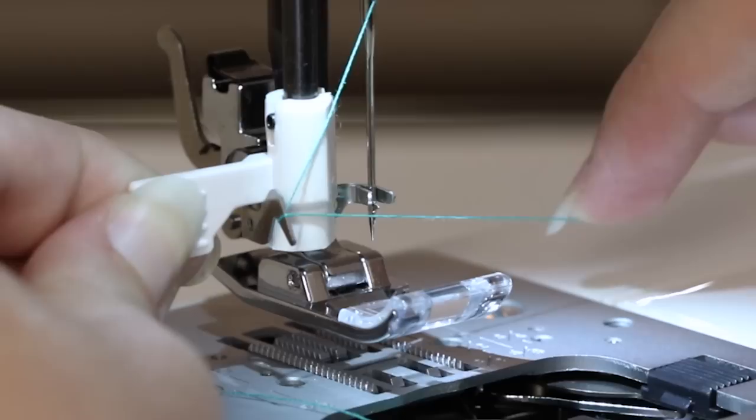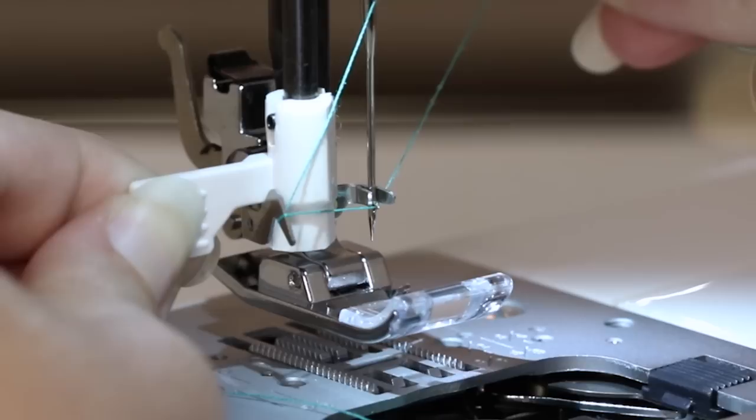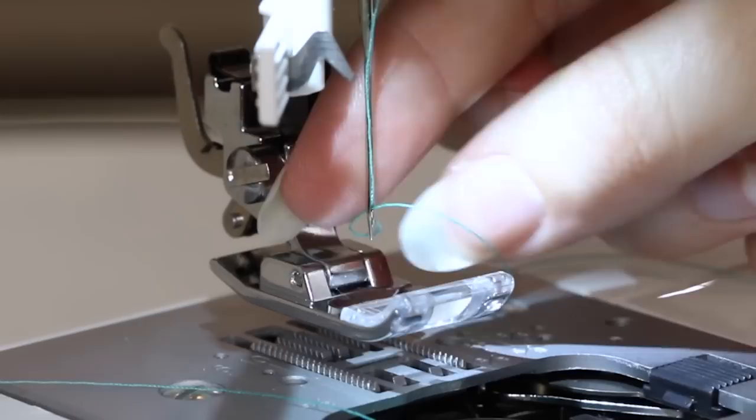Bring down the built-in needle threader and move it so that the prongs encompass the needle. Bring the thread under the prongs, lightly hold the thread to give it some tension, and slowly release the built-in needle threader. Now there will be a loop behind the needle — just pull that loop and the needle is threaded.